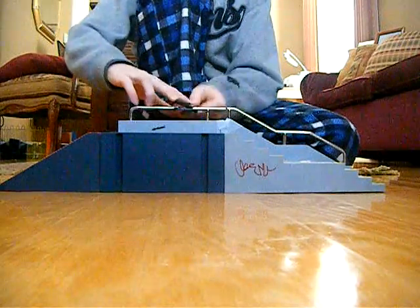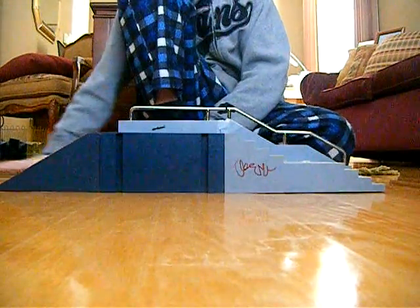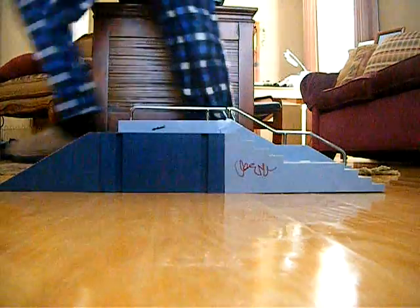Yeah, 5050 — you can get into one, just go right at it. And then the frontside 5050 — just give me two minutes.